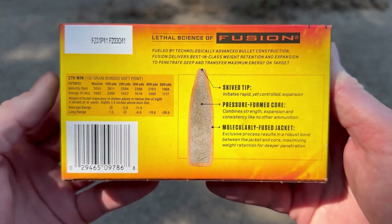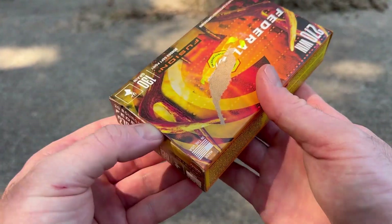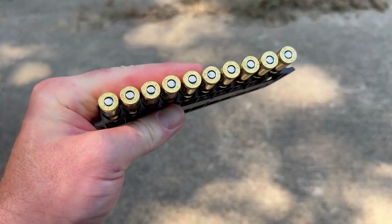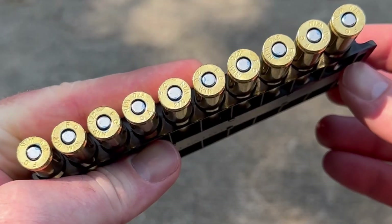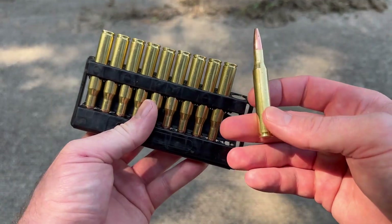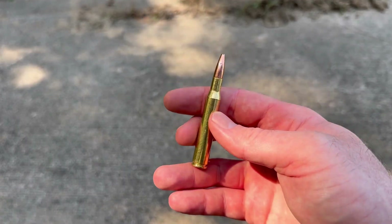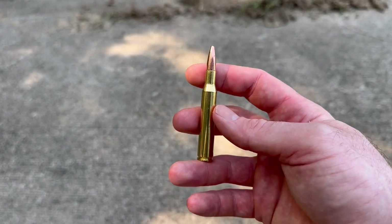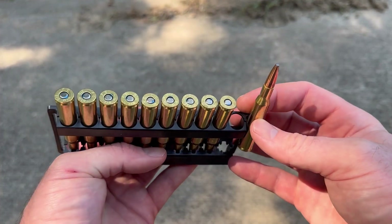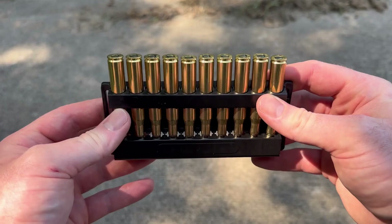Here is your promo info and ballistics data. You can read that if you like, but let's take a look at the ammo itself. Per standard, sealed primers with Federal ammo — that little blue lacquer stuff. Nice touch. Federal ammo always looks pretty good; they're known for quality. Their Federal Fusion line isn't premium like their Federal Premium line, but it is really, really good stuff. Every Federal Fusion round I have shot on this channel so far has performed absolutely insanely well, so I have no reason to expect this to perform any different.